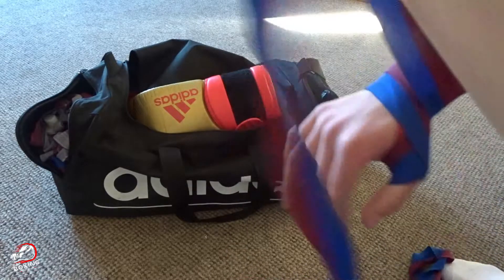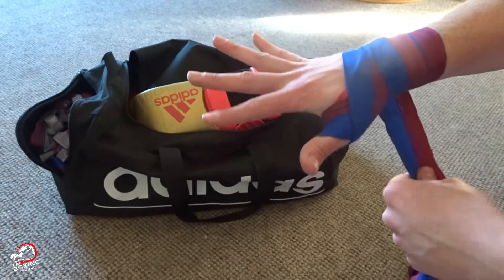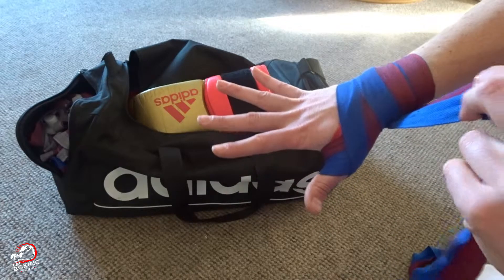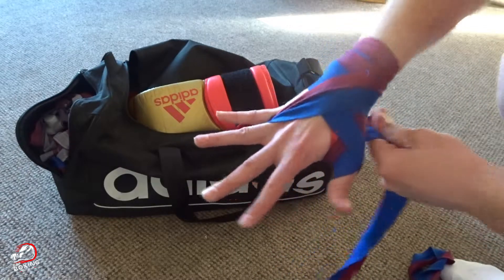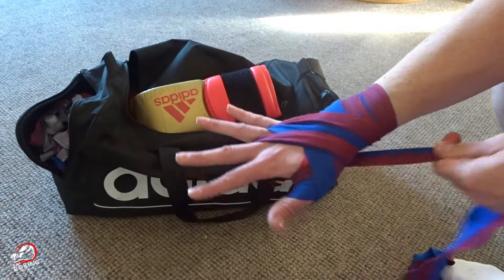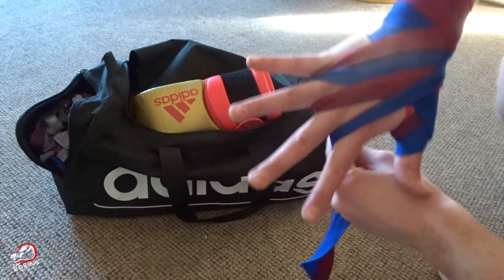Go around the wrist again one more time. Then you're going to spread your fingers out nice and wide so you can get the wrap through. I'll come from back underneath my wrist from the thumb side, and then you're going to come up, over, and then through where your fingers go. You want to move from right to left on your right hand, opposite on your left hand — and through like that.